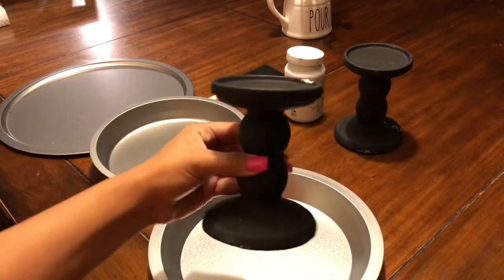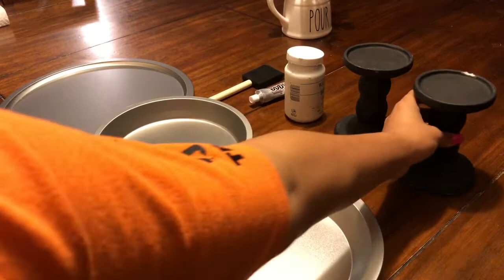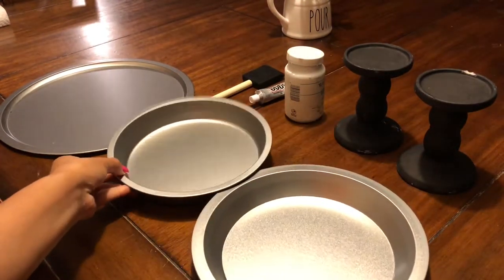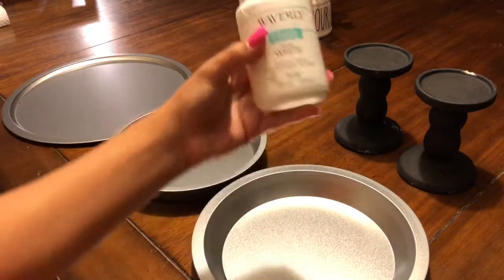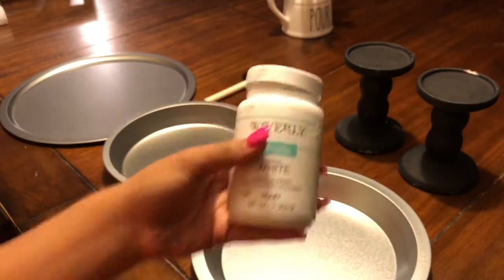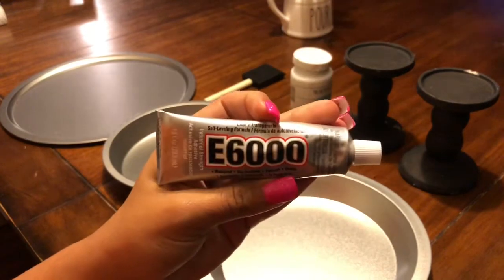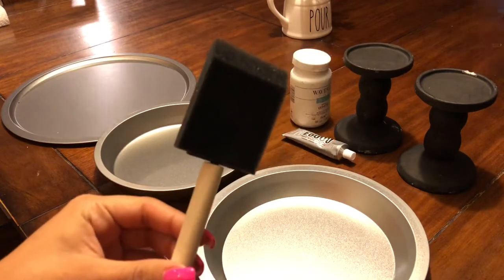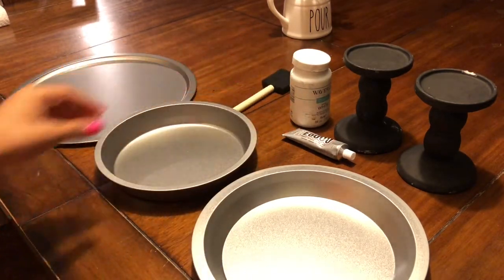You're going to need two of these candle stands. You can leave them how they are in black, but I personally have more white in my house, so I'm going to be painting them. You also need three of these baking trays. I had chalk paint and I bought this E6000 glue from Dollar General for under $3, and I already had sponge paint brushes. These are all the items you'll need for this project.